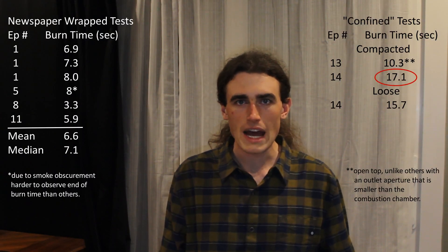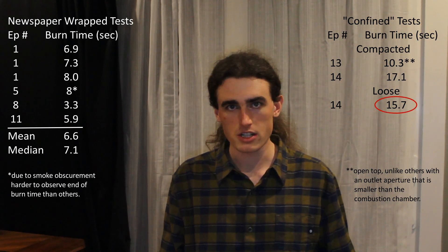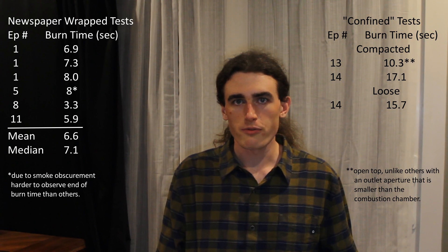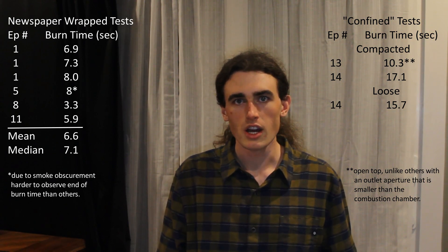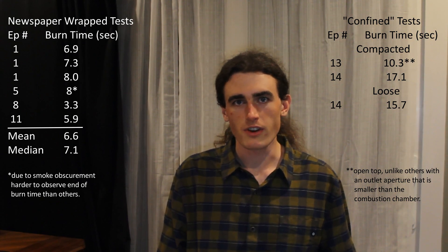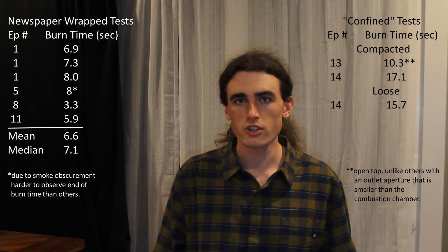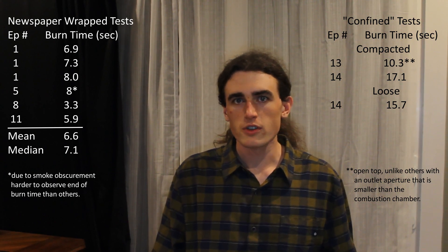Unlike what I asserted immediately after the test before reviewing the footage, the compacted sample burns slower than the uncompacted sample, but not by all that much. Comparing all the tests I have done with 20-gram samples of ground-up 40% sugar and 60% potassium nitrate, it seems that the confined samples burned slower than the unconfined samples.